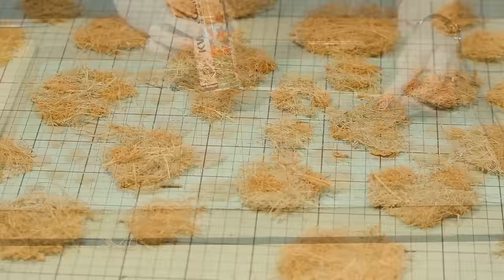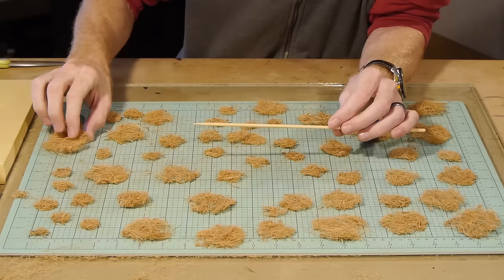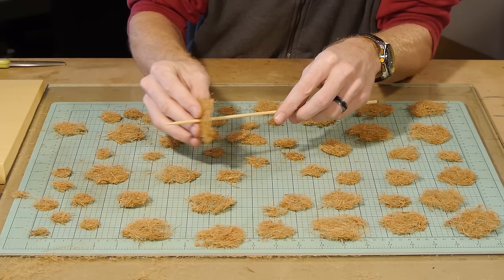To support the branch structure I am using a large barbeque skewer. I first give them a spray with glue to help the coconut fibre branches stay in position once pushed onto the skewer.